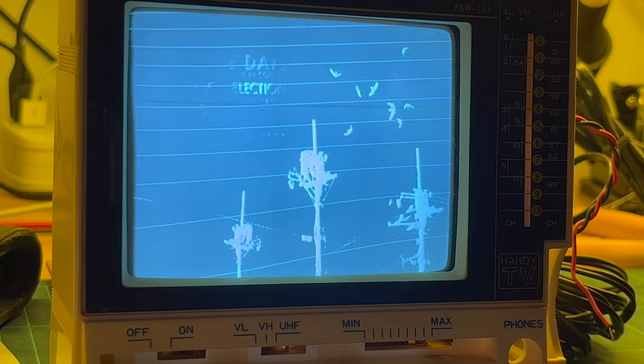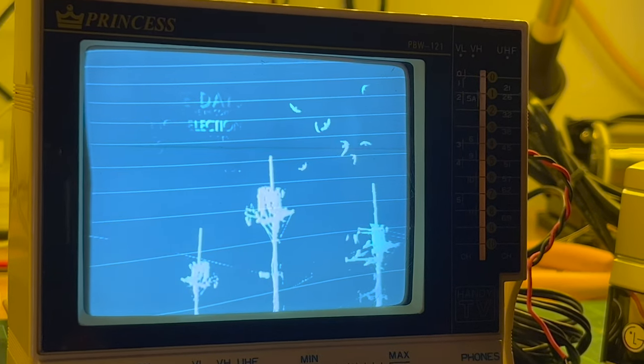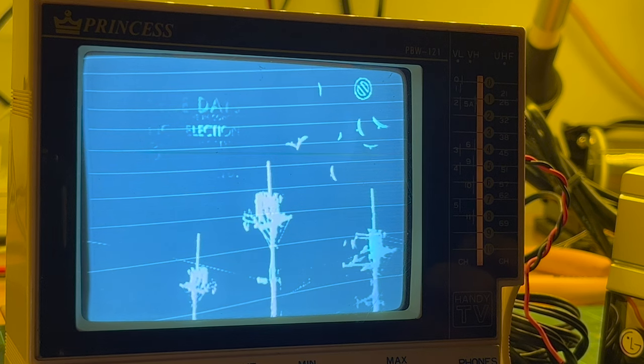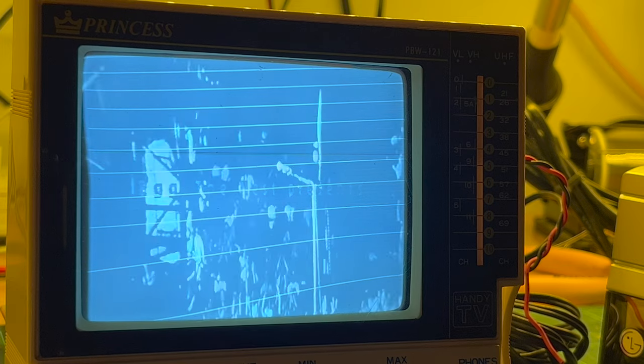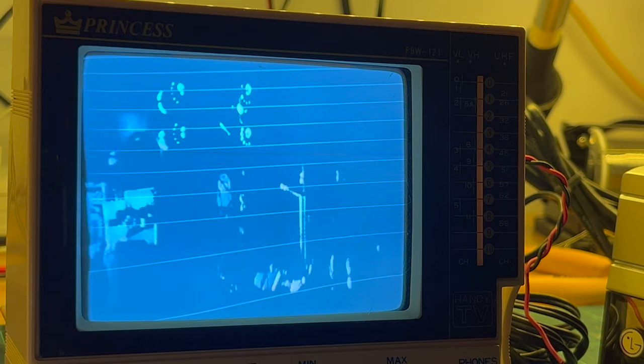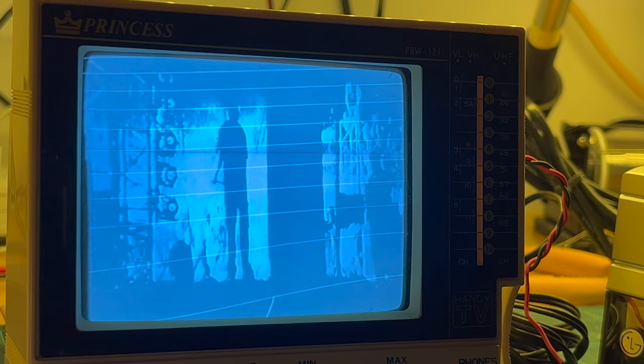Yeah, maybe not the best thing if you want to watch something in color, but probably good enough for an old computer — say a black and white ZX80 or ZX81. Actually, because the frame rate of the camera is 25 hertz, the horizontal retrace is actually quite stable on camera, though it's kind of flickering in person. Okay, so it's possible.